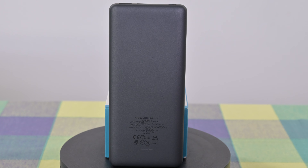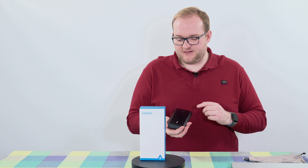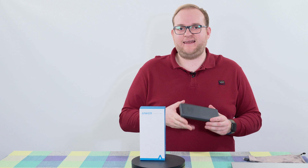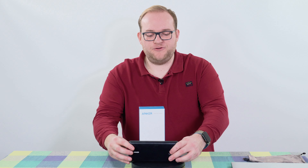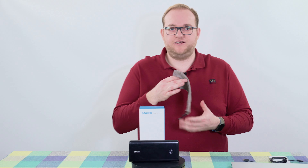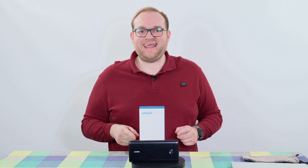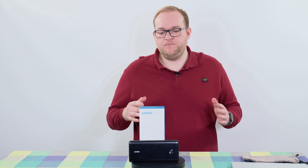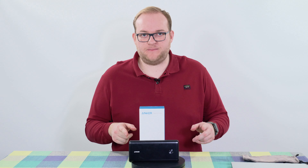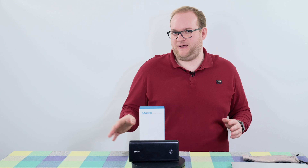So what do you get for your money? First off you obviously get the charger, which is pretty big and heavy — looks quite nice, a bit of a fingerprint magnet. You have brushed black aluminium on the front and a nice soft touch rubber on the back, both of them fingerprint magnets though. You also receive a little carrying case — a quite nice suede effect, which is a lot nicer than the other Anker ones I've seen. You can also get this in a kit with a 65 watt charger from Anker; that kit costs £130. This charger by itself retails at £85 and it's currently available on Amazon for around £63.